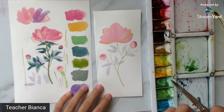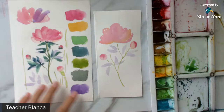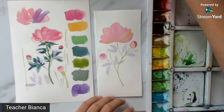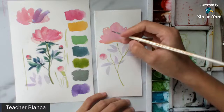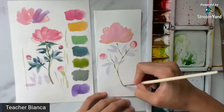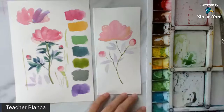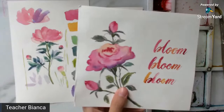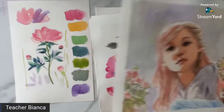You'll also notice that I've painted the leaves pointing in different directions — some pointing there, some up, some down — it also adds interest to your composition. After that, let me add the shadow of my stem. I'll use a blue plus green mixture and paint over some of the parts, again to add interest.